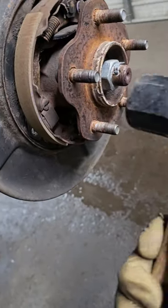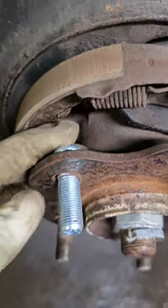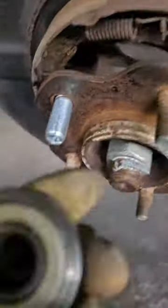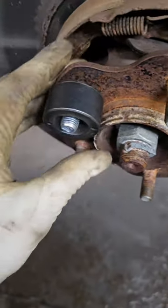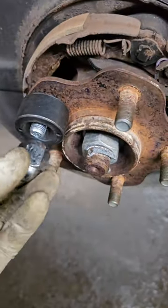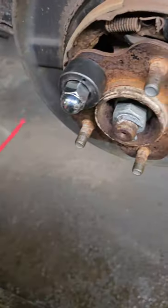Now the tip comes a little later on here in the video. Bang that stud out, get your new one set up. Set up your installer as so with the lug nut, and then once you have the lug nut on there and semi started, make sure it's not crossed.